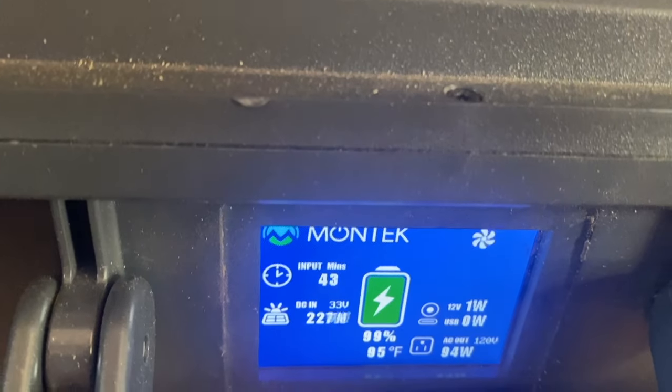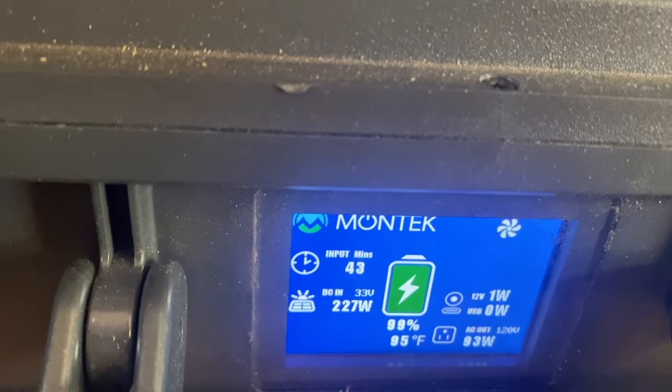On AC is the fridge — the fridge compressor is running right now. There are lots of settings you can customize. For example, you can set it to turn the inverter off automatically if no AC load is detected for a certain period of time. Since I'm running an AC fridge, I set it to never turn off. But if you're mostly running 12 volt stuff, you might want to enable that to save power.